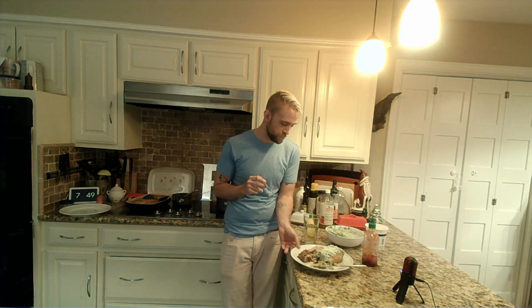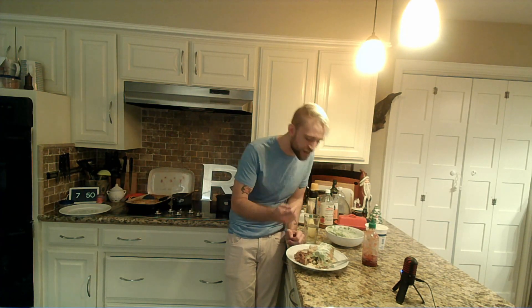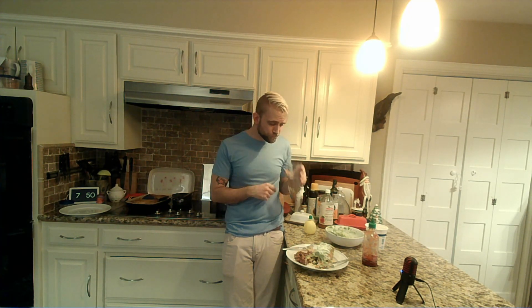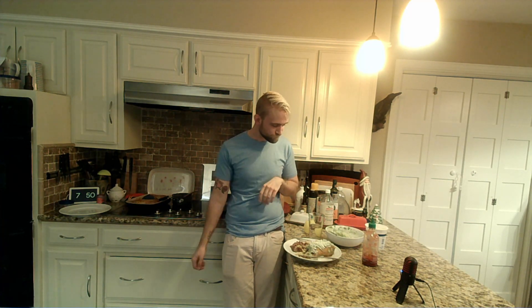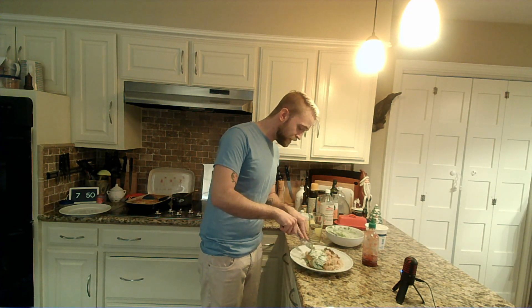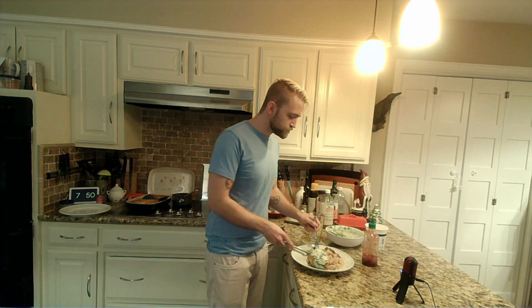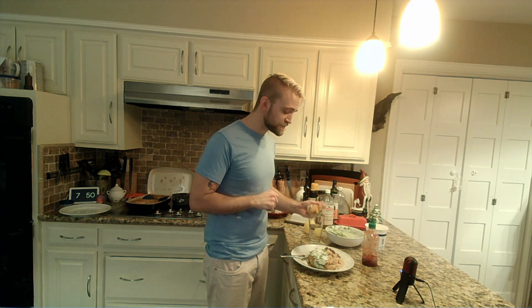Simple but delicious. Doing homemade enchilada sauce was honestly a little bit intimidating the first time I tried it, but it's actually a really easy process. It takes a little bit of patience, but you essentially just make a basic roux with your seasonings, add some broth and tomato paste, and thicken it up. It comes out so much better than the canned stuff.